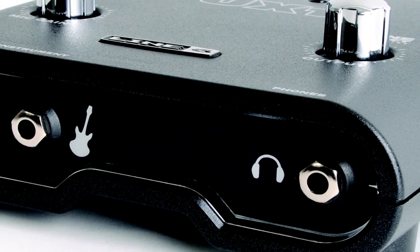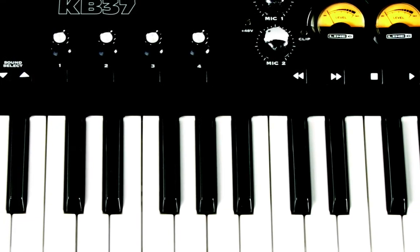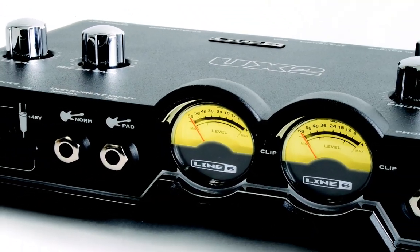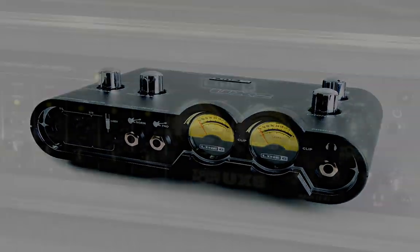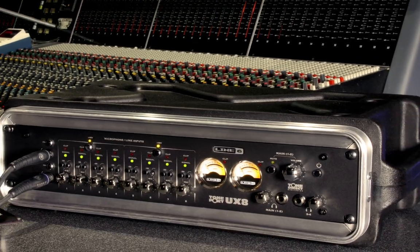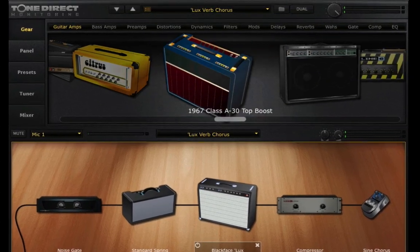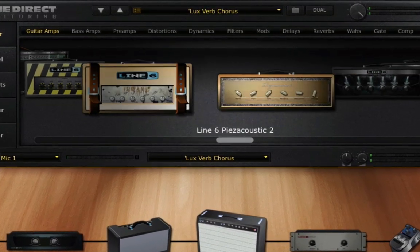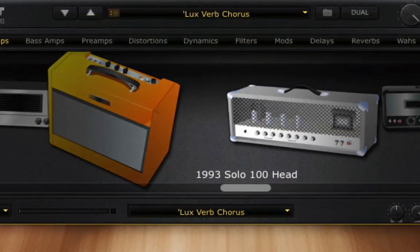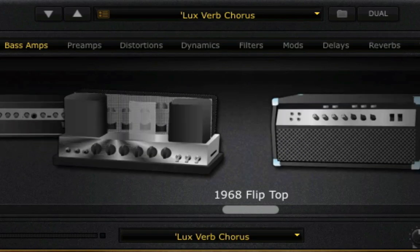You probably already know that several Line 6 products can be used as recording interfaces with Propellerhead Record. But you may not know about a bonus feature when using any of the Line 6 Pod Studio interfaces or Toneport UX8 interface with Record. You can actually use PodFarm standalone at the same time as Record, enjoying near-zero latency tone direct monitoring through PodFarm while recording the PodFarm tone, your dry signal, or both in Record.